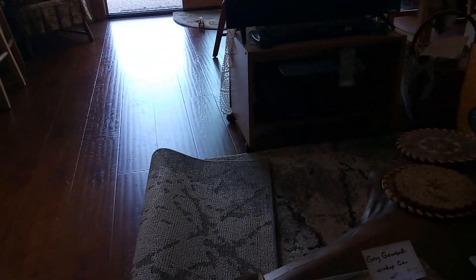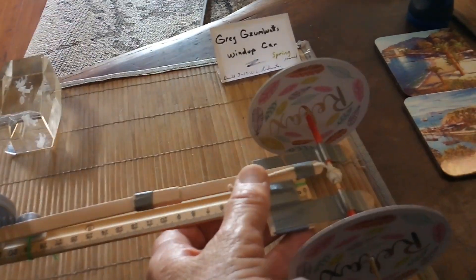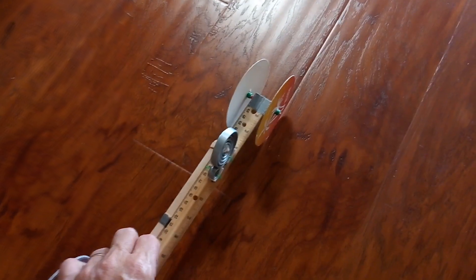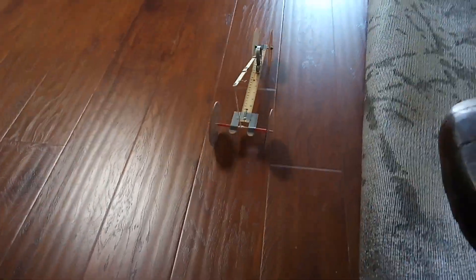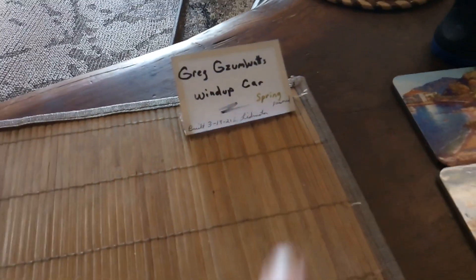It reminded me of a jet taking off. This one is quiet — doesn't make any noise — but you can see the difference in the way they run down the floor. A lot of these contests look for either distance or speed, and one contest is to go somewhere, stop, turn around, and go back the other way. Let's see if my car makes it down the runway — there goes the string unwound. Anyway, this is probably the finale of Greg Zumwalt's wind-up car. Thanks for watching.